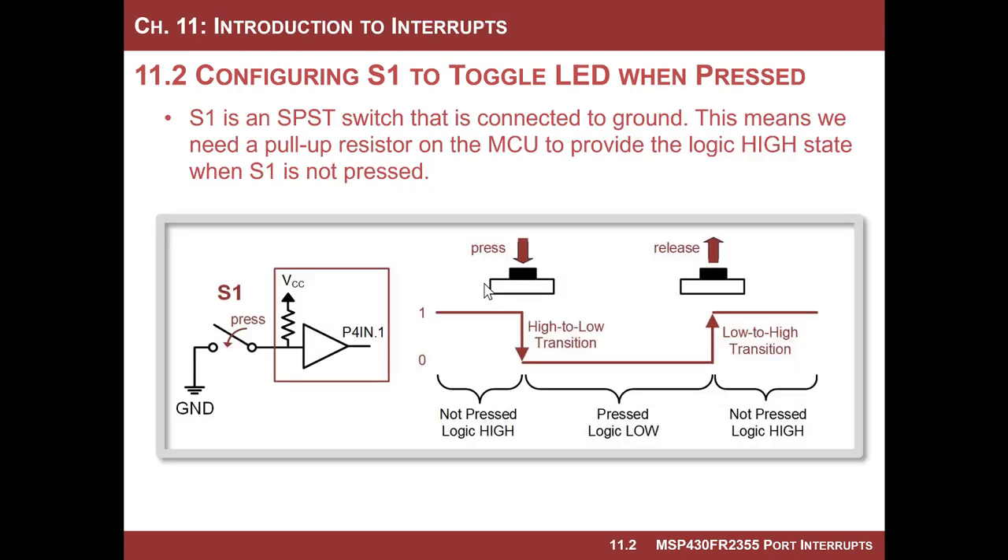Recall that switch one is a single pole, single throw switch with its terminal connected to ground. This is on the Launchpad board. When you don't press it, the input's floating, so we want to put a pull-up resistor internal to the MCU, just like we did before. When you press this button, it'll produce a zero. So we want to start off by having a high-to-low transition cause the LED to toggle.